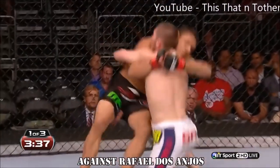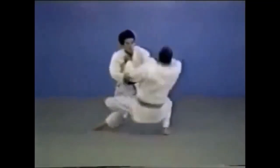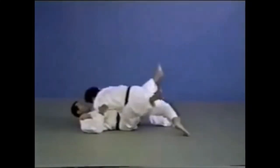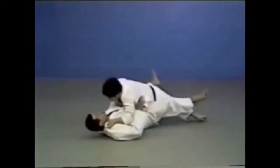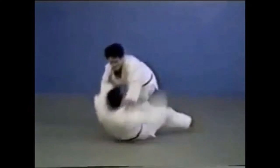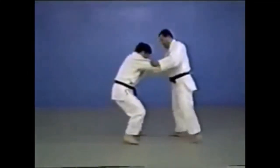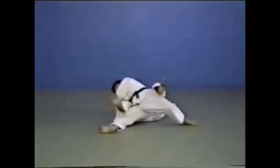Now let's look at the kouchi gari, which he tried to go for first. Gari means reap and gake means clipping. Kosoto gari is a minor outer reap, while gake is when you hook the leg with your own leg and fall backwards. Here you can see it in a swaying motion to the side — there are many variations. Gari is a reap; gake is clipping with your own leg. You can also continue rolling to avoid falling into someone's closed guard.